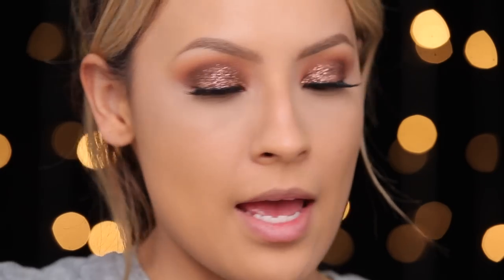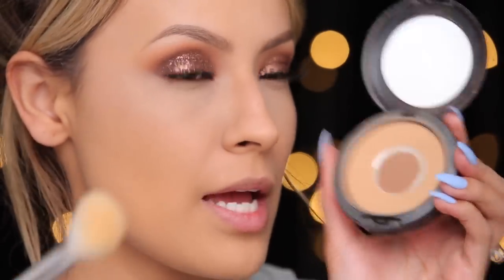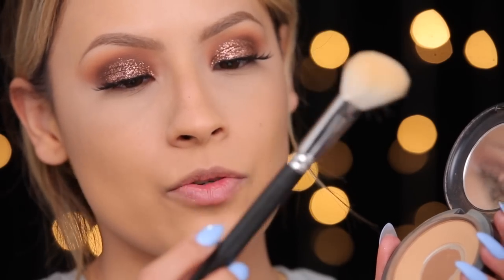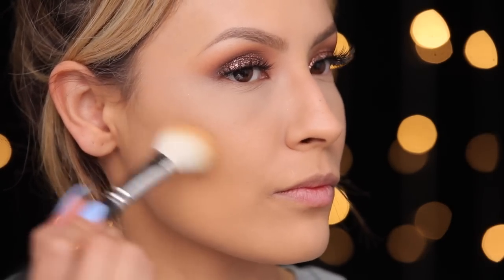I'm going to go ahead and use my MAC Studio Fix Foundation in NC43 — it's pretty dark — and I'm using my favorite contour brush at the moment, which is the MAC 168. I'm going to swirl it around; this is a powder foundation so it gives extra coverage and it's also going to warm up my skin because it is a little bit darker, but it's subtle so I like it.